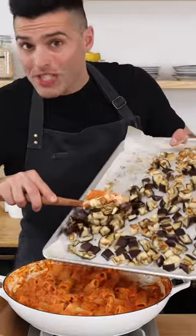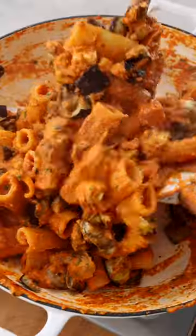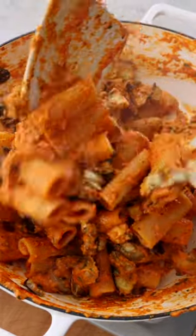Then I like to add some roasted eggplant, but you can add any other roasted vegetables of your choice, like zucchini or cauliflower — they're gonna taste delicious in the sauce. Then give it a final toss. Easy, right?